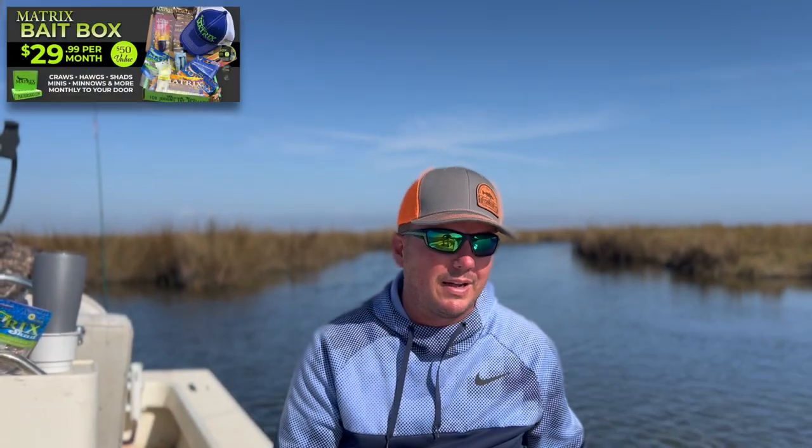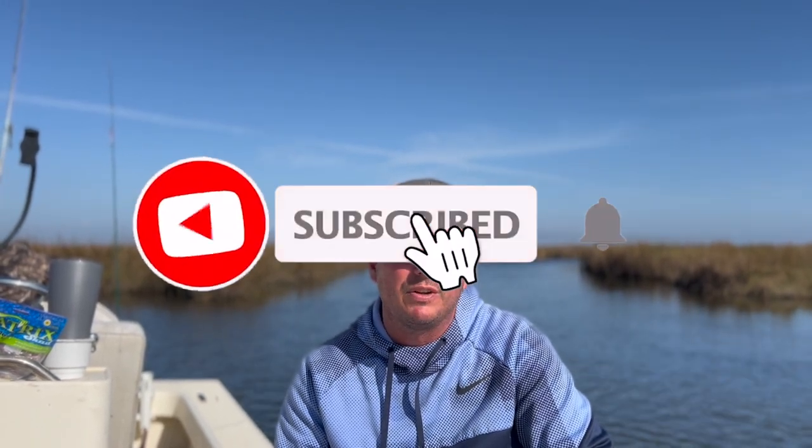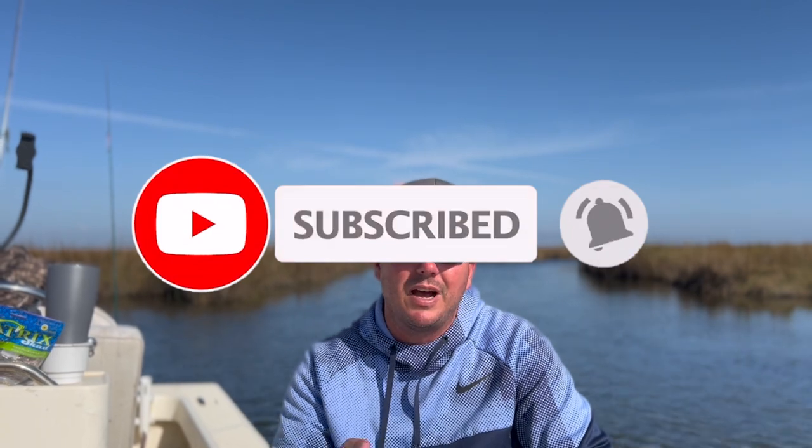Subscribe to the Matrix Bait Box. Hope you enjoyed this episode. Subscribe to our YouTube channel for all kinds of different bass fishing episodes. But until next time, good fishing.